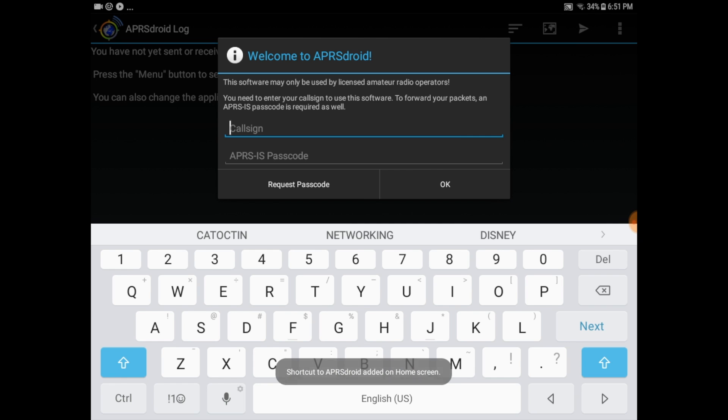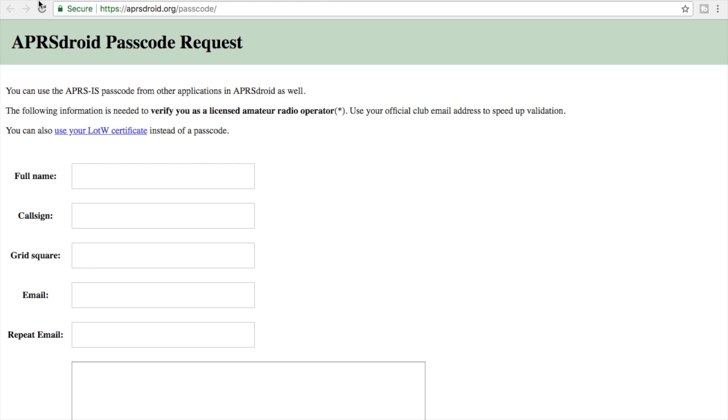You're also prompted for your APRS-IS passcode if you have one. Here's a link to the website where you'll be able to request your APRS passcode. Go ahead and do this early so that you don't have to sit around waiting.